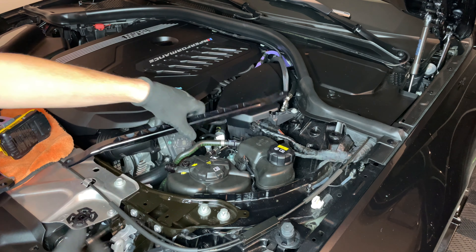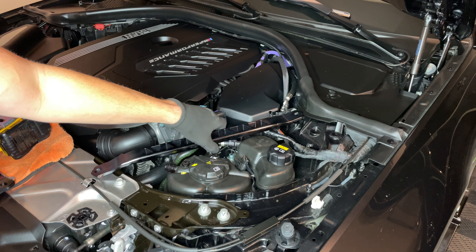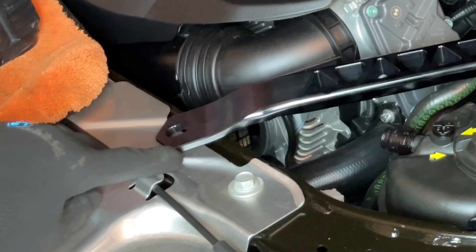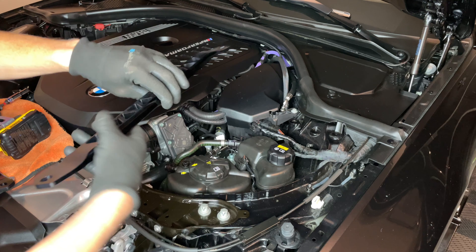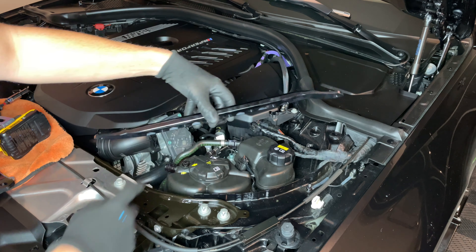If I flip this around to the opposite way from what I just told you, as you can tell, it's definitely off here and it's way off up here. So just as a FYI, have it oriented as shown.